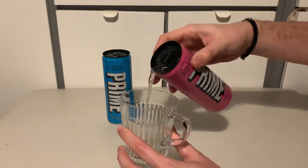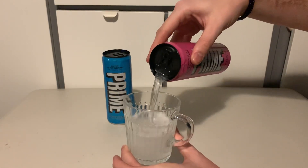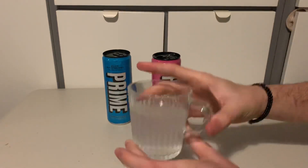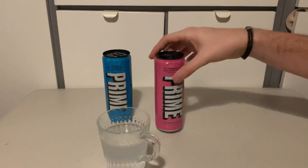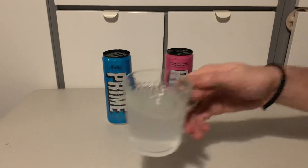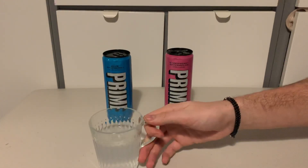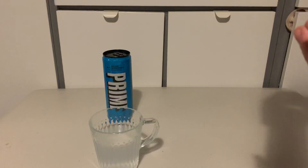Unlike the hydration drink — I've done a few unboxings and reviews of those if you want to check those out on the channel. That's the color — it looks like water, there is no color to the Prime at all. We really weren't expecting that; I was expecting them to be colored like the drinks. Let's give it a smell test — it smells like strawberry and watermelon. I forgot to check the back of the ingredients for myself, actually.